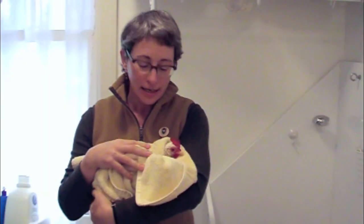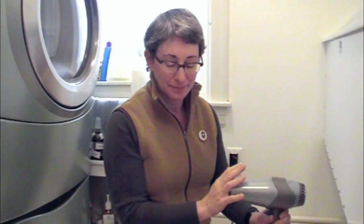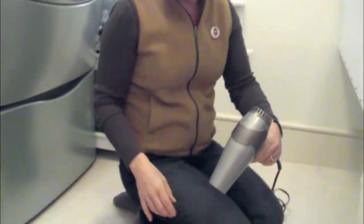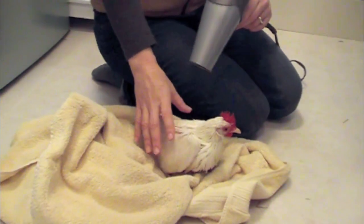Now she's going to get a little pat-dry, and the next step is to use a blow-dryer. Chickens like this. Depending on the breed, this can take a long time. I have a Buff Orpington with really fluffy under-feathers — it can take over half an hour to blow-dry. She's going to take at least 10 minutes to get her nice and dry all the way through.